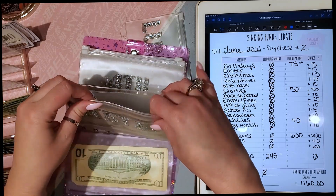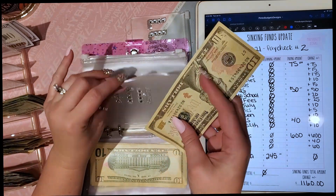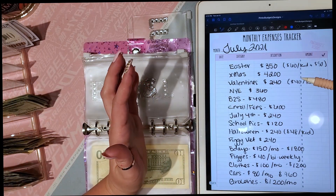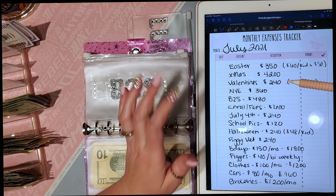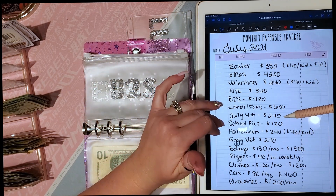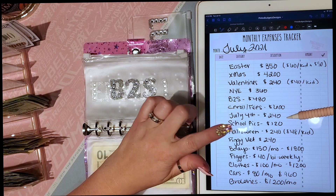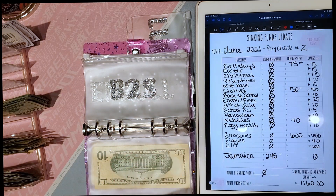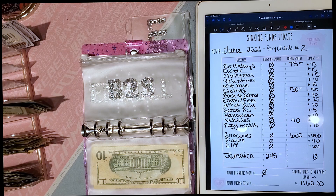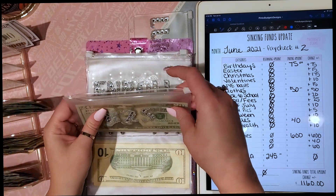Fourth of July gets $10 per paycheck, which is $20 a month and $240 a year. A lot of these numbers come from what we've spent before or what I'd like to knock it down to. For July it's easy to spend $400 on fireworks, so we're going to bring that down to $240 and only use what we have stuffed in our envelopes.